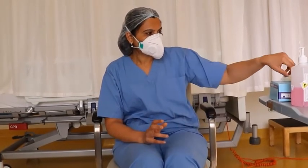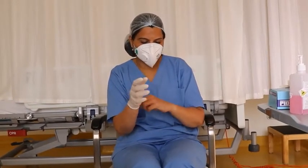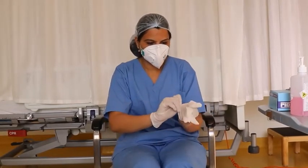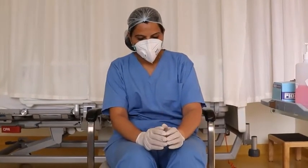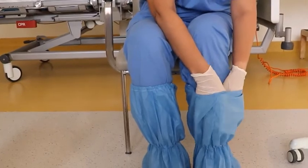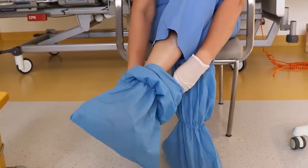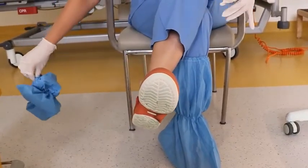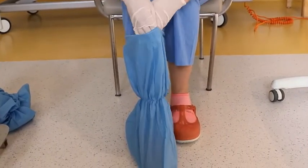To remove the shoe cover, put on clean gloves again. Place your hand inside the shoe cover and slowly peel the shoe cover off, making sure you do not touch the outer part. Using the glove-in-glove technique, repeat this process to remove the second shoe cover.